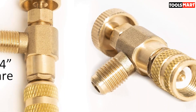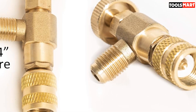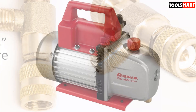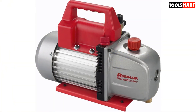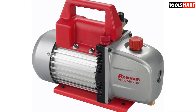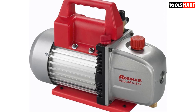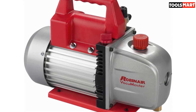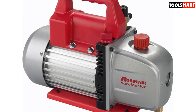The inlet fitting has been engineered for maximum airflow with a 5 CFM free air displacement. You'll love the safety features of the RobinAir Vacuum Master Economy Vacuum Pump, and with non-skid feet, you won't be worrying about the pump shifting around while you work. For more must-have tools, check out our detailed guide to the best mechanic tool sets.